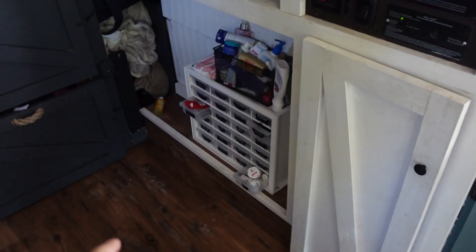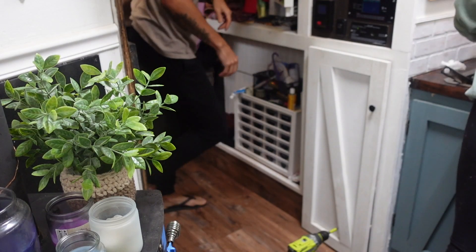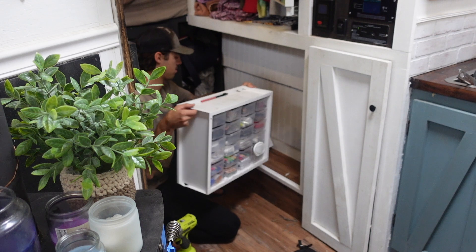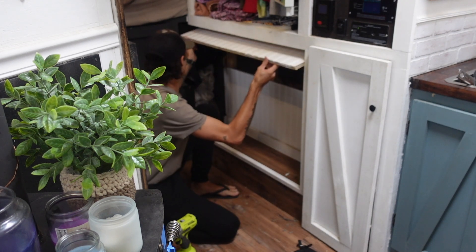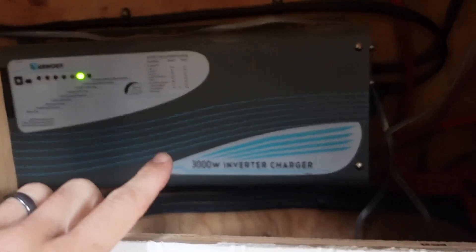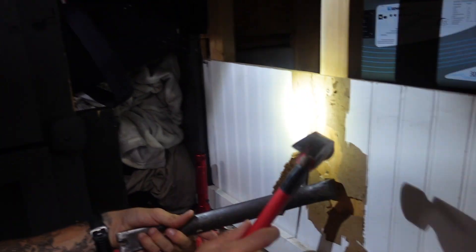While those are on charge, let's go have a look at our current setup. First I need to move all of this stuff so we can get to the batteries. Alright, the current setup is all the way back here — we've got our inverter and then all of our batteries are in here. And we are starting to destroy our bays.